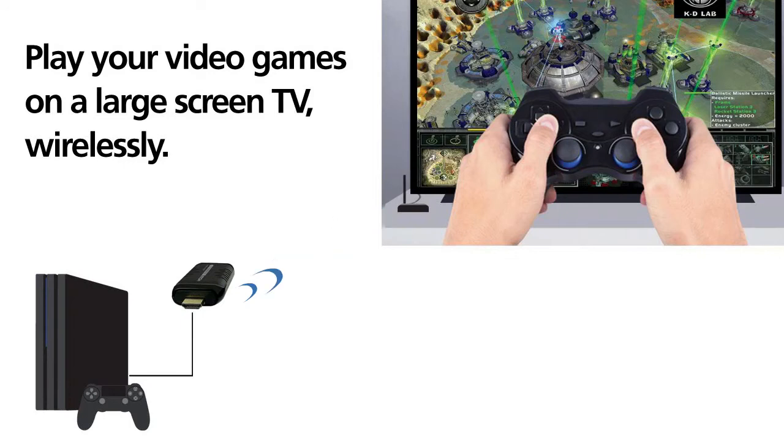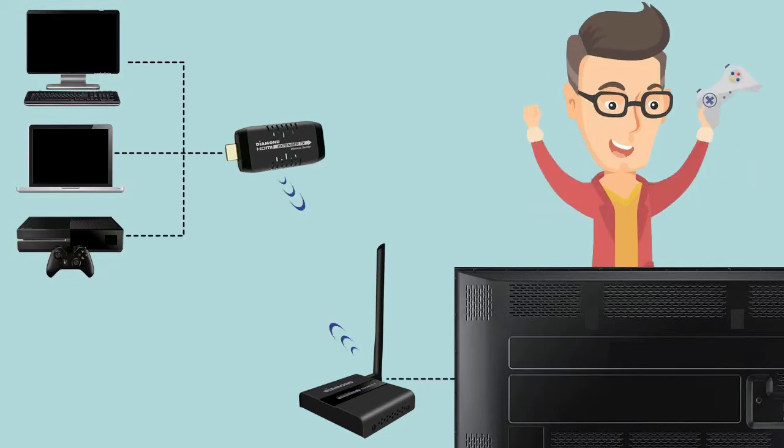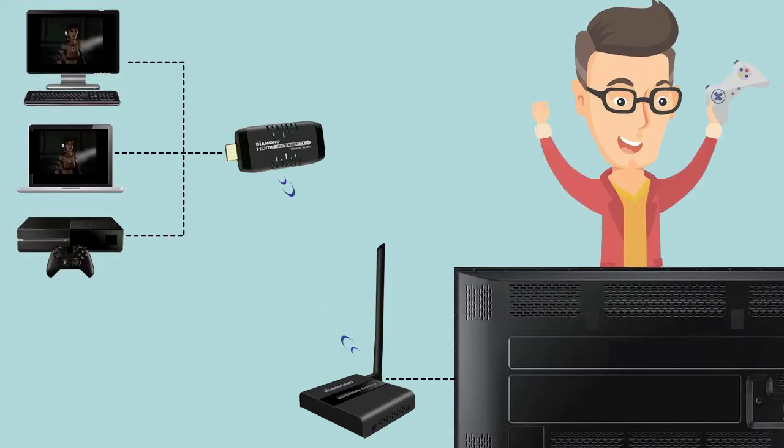The Diamond VStream lets you play your games on a large screen TV wirelessly. Just connect your PC or game console to the transmitter and send the video and audio to the receiver. The game can now be played on a larger screen TV.